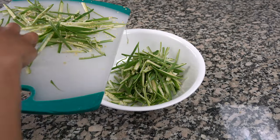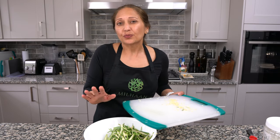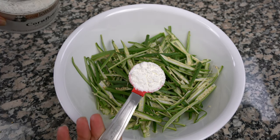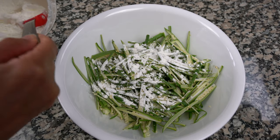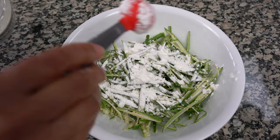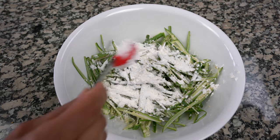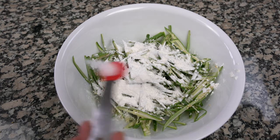Then we're going to put all the cut bindi into a bowl — try not to get all the seeds in there because we don't want to fry the seeds. Then we're going to add some corn flour. This is that white thickening corn flour, and we're going to add three to four tablespoons — about a quarter of a cup — just sprinkle it on to coat the bindi.